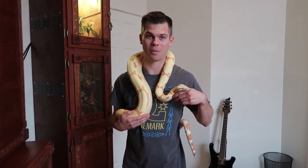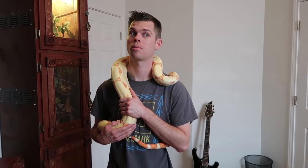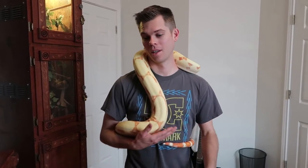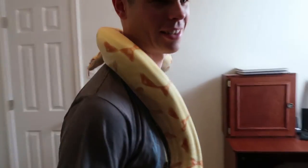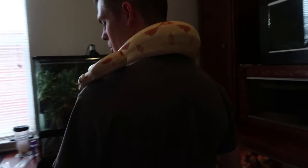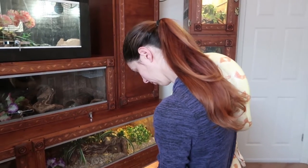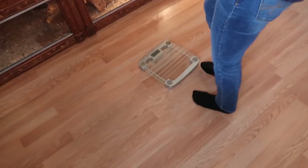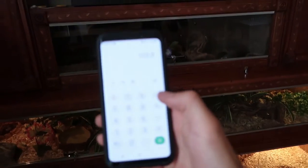Let's see how much he weighs and what he measures at. I remember we measured him a couple months ago and I think he was close to seven feet long. He's telling me a story. You ever wonder how much a cow and a snake weigh at the same time? Alright, get on the scale — 119. He weighs 13.2 pounds. That's not too bad.